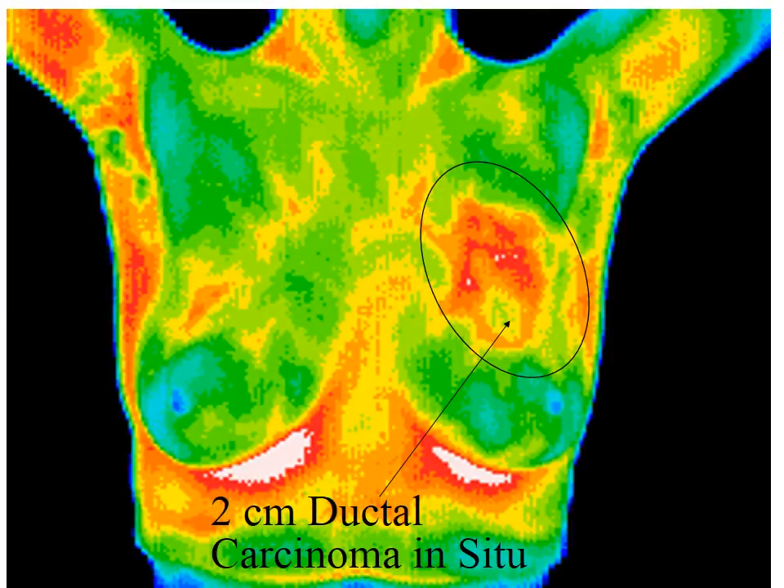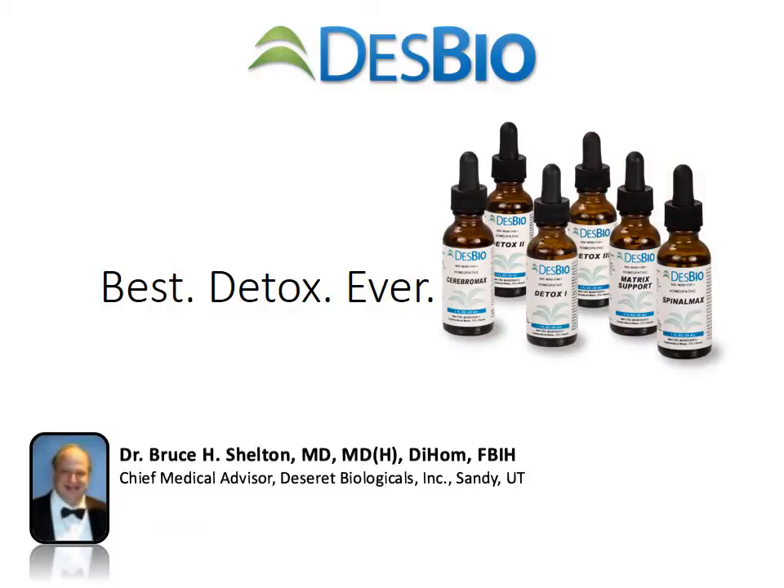This is the blowup of that slide showing the two-centimeter ductal carcinoma in situ. This is our detox protocol — I've done webinars on the Desbio website. Cerebra Max, Spinal Max, and Matrix Support on Friday, Saturday, and Sunday, and Detox 1, 2, and 3 Monday through Thursday in your drinking water is enough to detox. The webinars and lectures are on the blog part of our website. I am the chief medical advisor to the company that manufactured these formulas and I helped develop them.